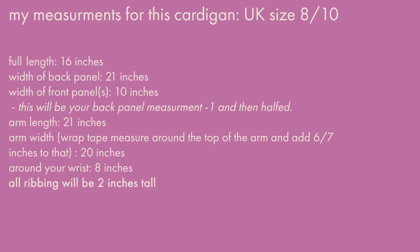Just write down your measurements. Here are mine: full length is 16 inches — that's top to bottom of my cardigan. The width of the back panel equals that first full-width measurement. The width of each front panel is 21 minus one-and-a-half inches, because we'll have two front panels with one inch of ribbing in the middle. Arm length was 21 inches. For arm width, wrap the tape around the top of your arm and add six to seven inches to make it oversized.